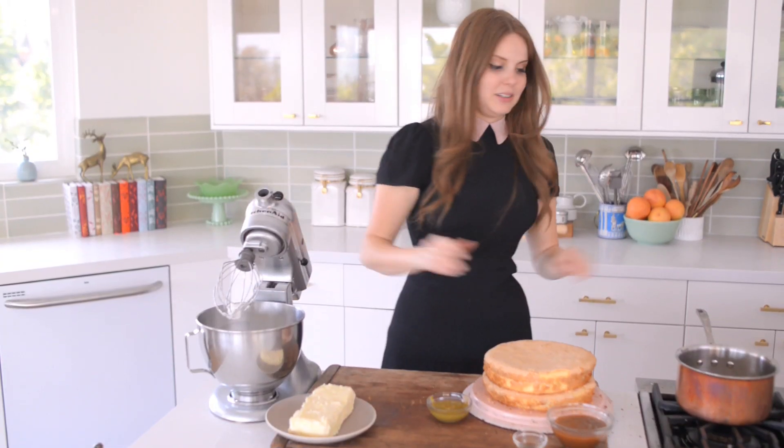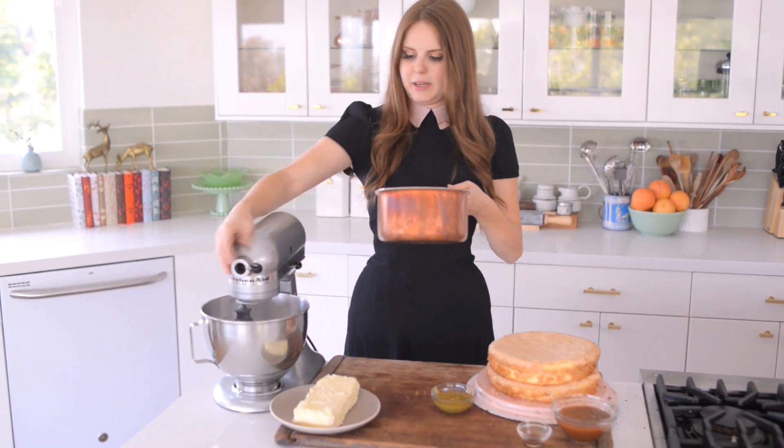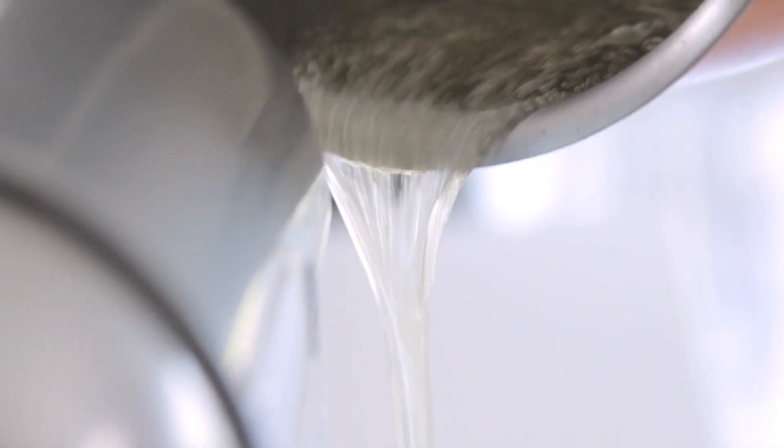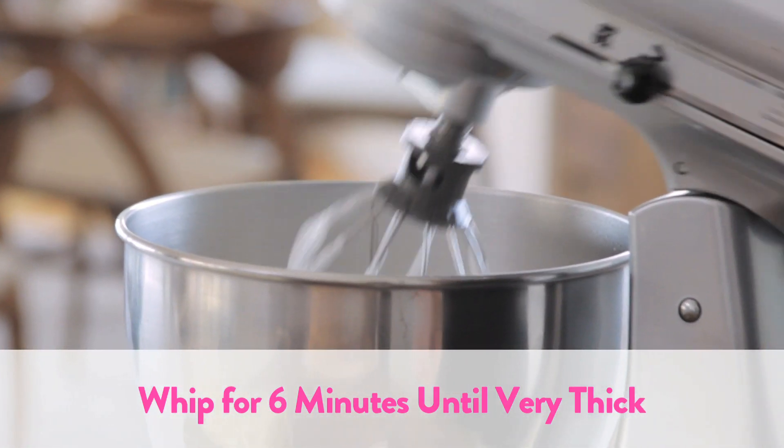My egg whites are done and they look nice and stiff, so now I'm going to pour the syrup into them while they are whipping. Basically what I want to have are really stiff white glossy peaks. Yeah, looks good.